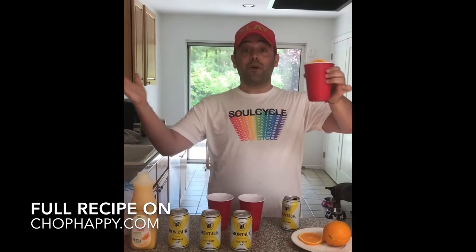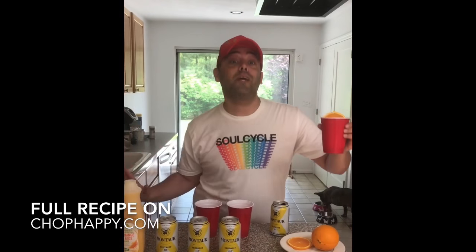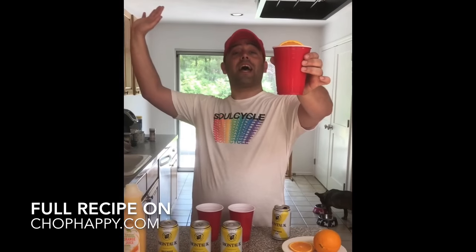So cheers to you guys — Beer Aperol Spritz, it was that easy. With beer! Cheers, you girl. Fabulous! Yay, I love you.